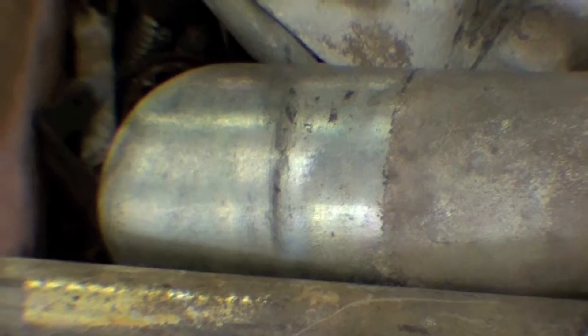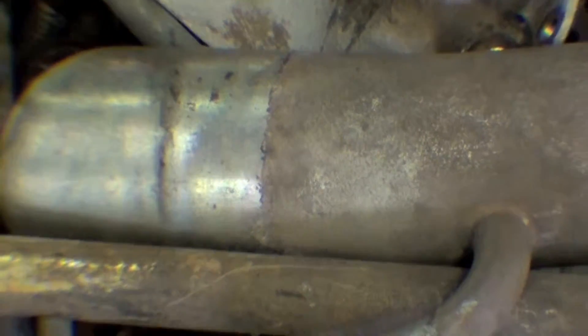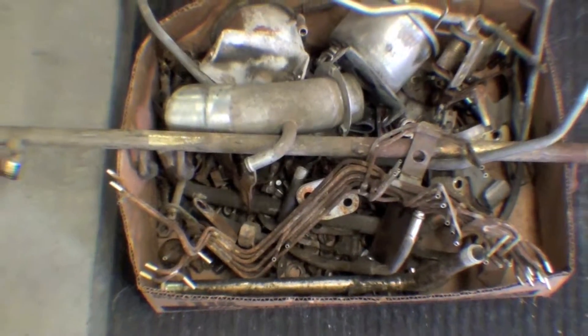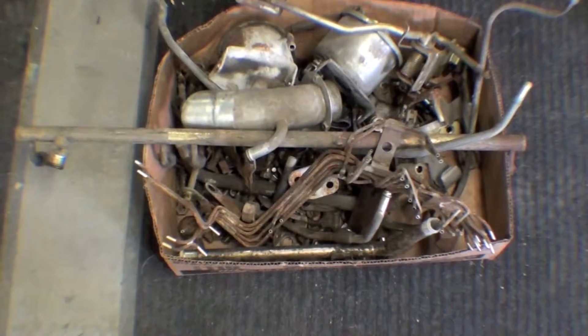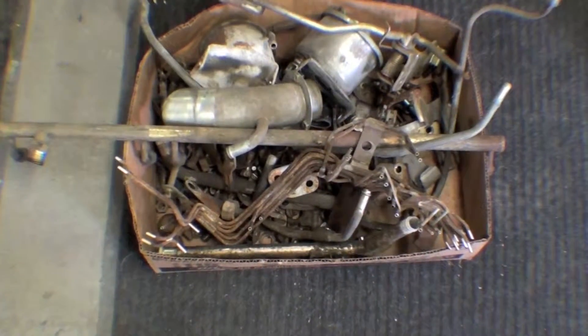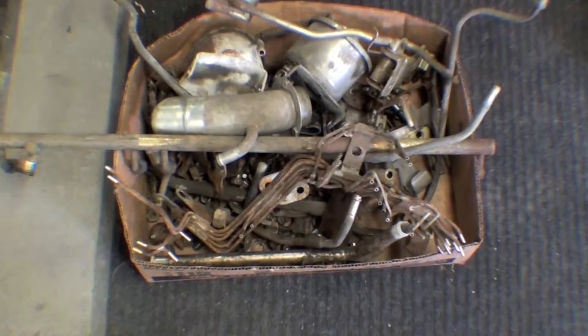It almost fades to like a goldish silvery color, but we have been doing this process. We send it off to the planer, they hot tank it and then put it in the yellow zinc chromate. It comes back and looks fantastic.